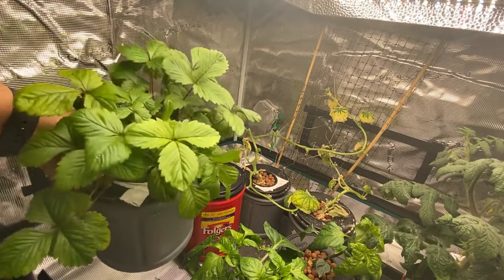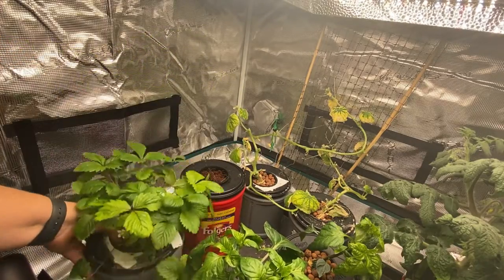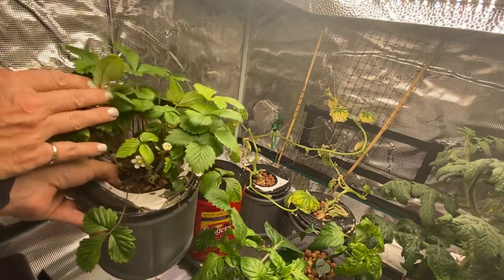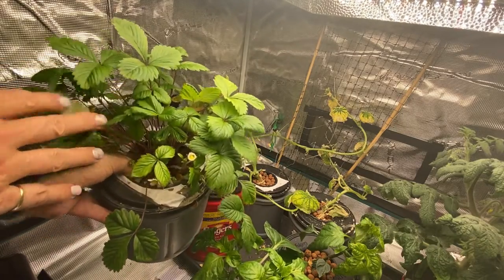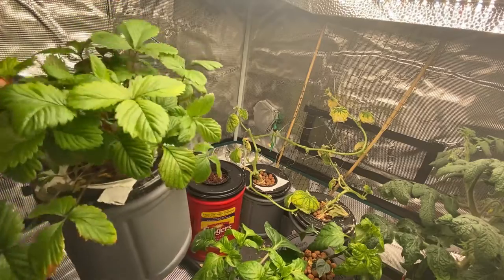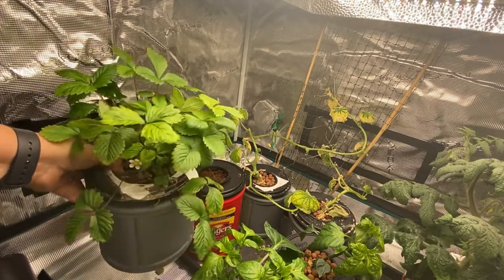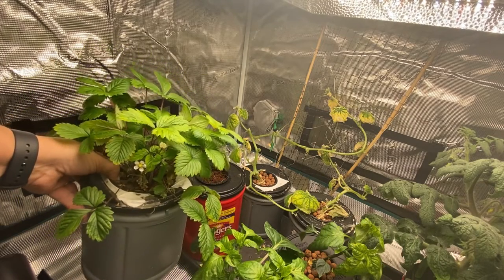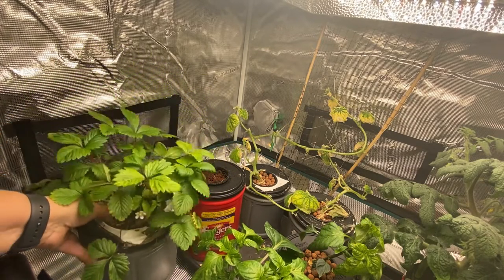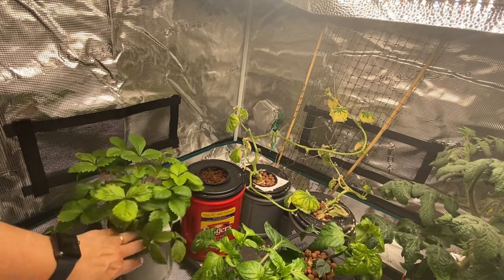My strawberry plant is just flourishing and it seems to be really happy in here. I've eaten two strawberries off of it — it just shoots out the odd bloom and strawberry every week or so. I'm not getting a huge crop but it is a happy plant and I'm hoping that I can take cuttings in early January and start getting a bunch of extra strawberry plants that I can move outdoors next spring.